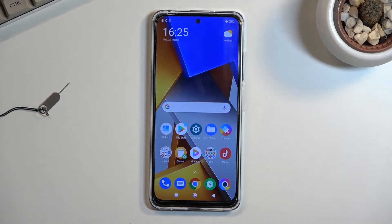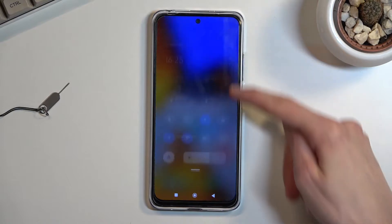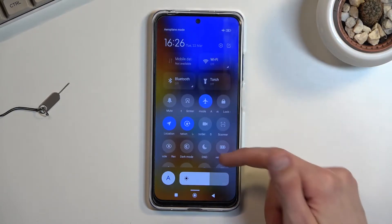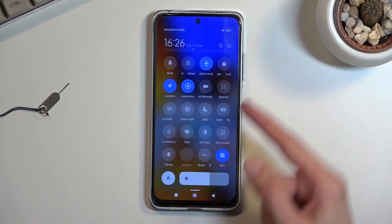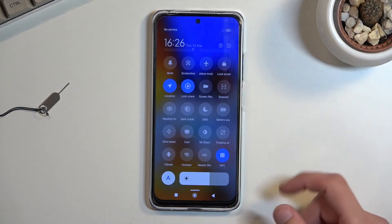Let's begin with the actual setup. Pull down your toggles from the top right side, expand it, and look for the hotspot toggle. For me it's right here, but because airplane mode is enabled it's not visible — so let me turn off airplane mode, and there we go.